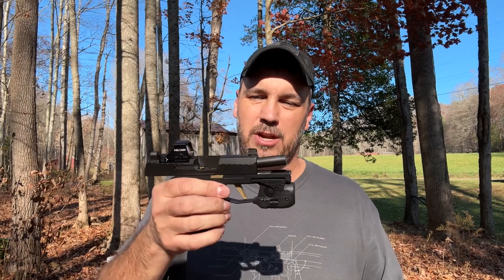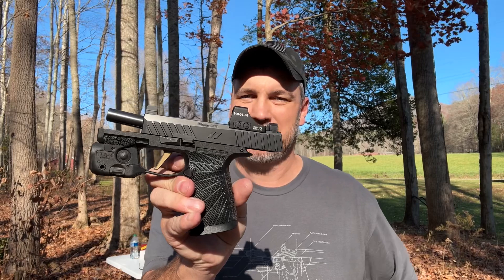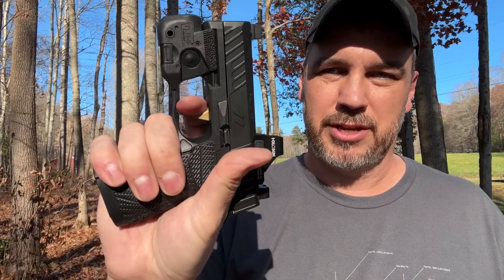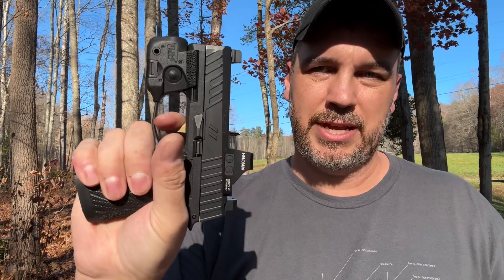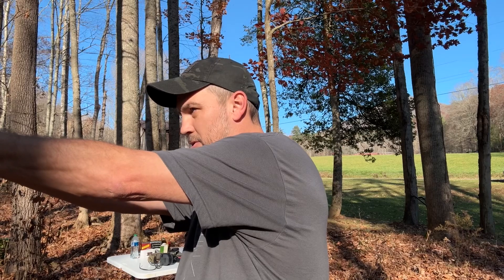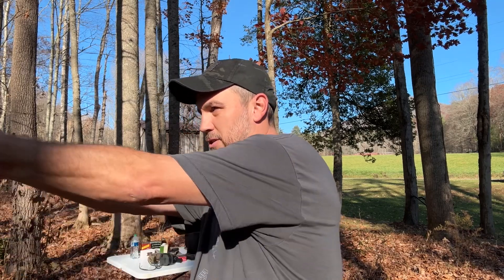Let me know what you think in the comment section below — let me know if you think this is possibly the best EDC setup ever on the market. To me it is; it just feels great. The trigger is amazing. Let's take a look at that trigger real quick — a little bit of take up but it's real smooth, you hit that wall, a little creep, then it breaks. Reset right there — it's a little bit long, not crazy long. The trigger is very smooth.